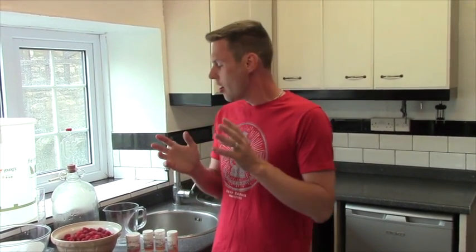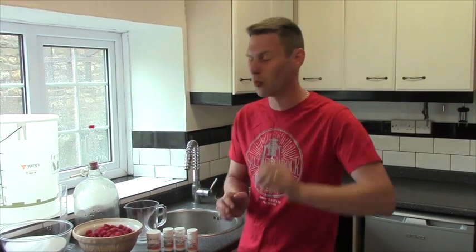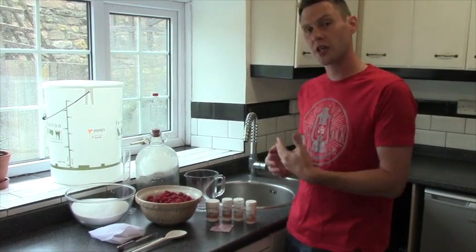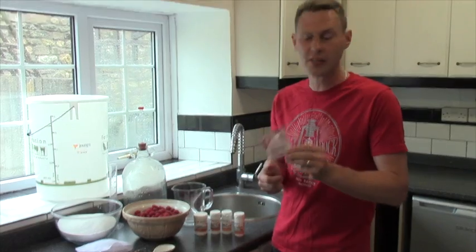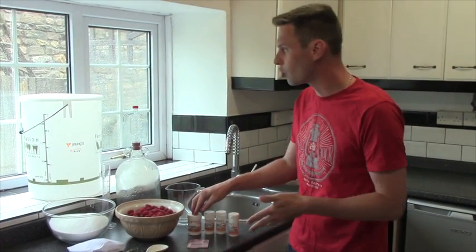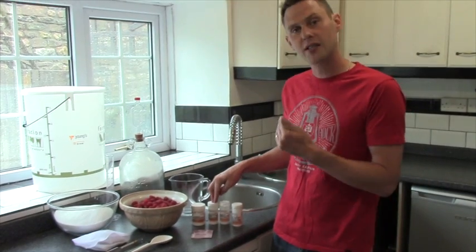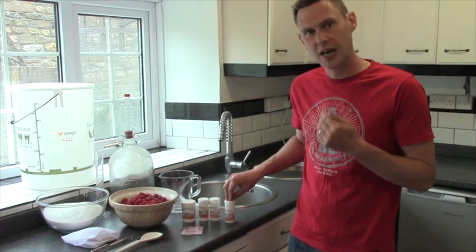I absolutely love raspberries on pavlovas and things like that, but you can't beat them when you put them in wine — makes a brilliant wine. So what are we going to need? We're going to need three pounds of raspberries, three pounds of sugar. We're also going to need a general all-purpose red wine yeast, something to sterilize all our equipment — I'm using sodium metabisulfite — some pectilase, some yeast nutrients, and some Camden tablets.